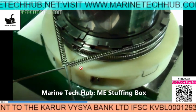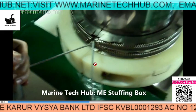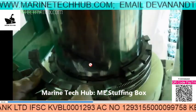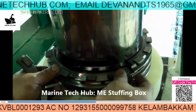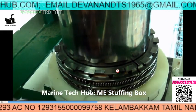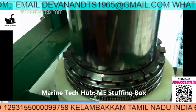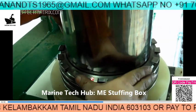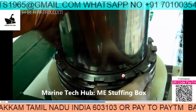Sometimes it may slip and fall down, so the locking should be perfect. The marking should also be correct — wherever it is written 'top,' that should come on top. Otherwise, what will happen is the stuffing box may get stuck and will not move freely.